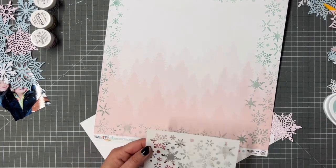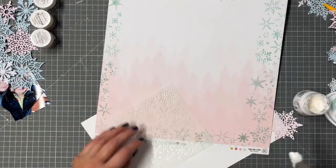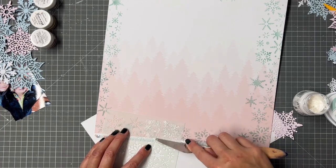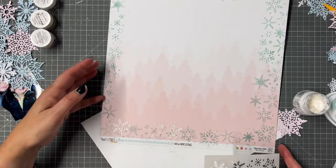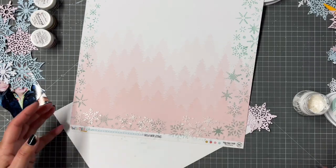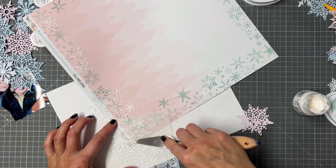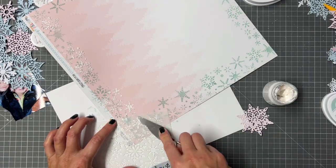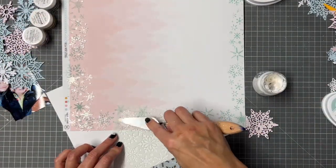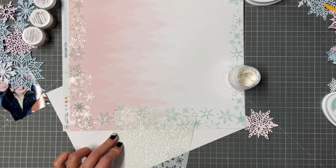I'm really pleased with that. Now I'm going to use the stencil with some Glacier Paste — we got this last month in the November colour kit. It looks white when you put it on, like a really soft mousse. You apply it with a palette knife, as you can see here. I fully intended to go back with the snowflakes around the edge once this had dried, but it turned out so pretty I didn't want to cover it up.